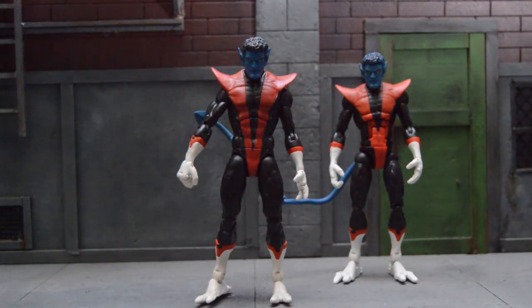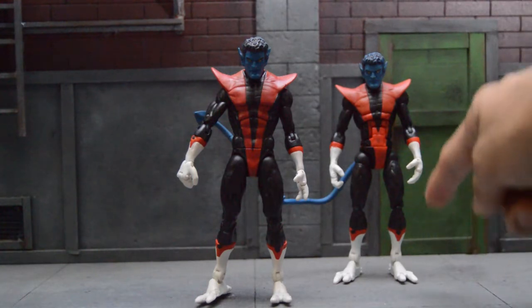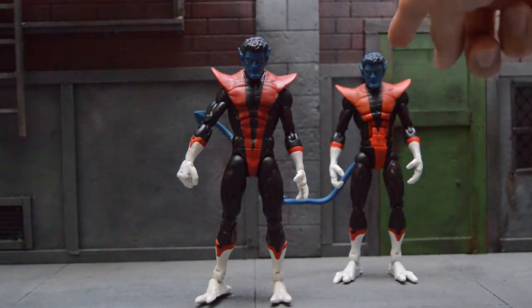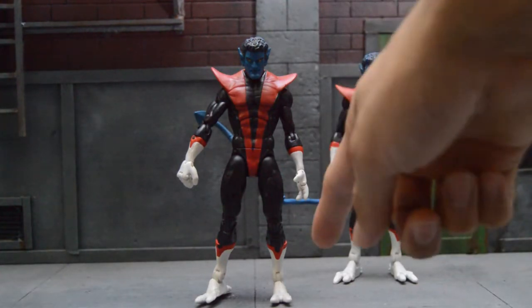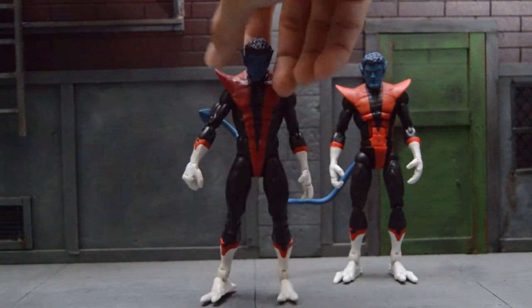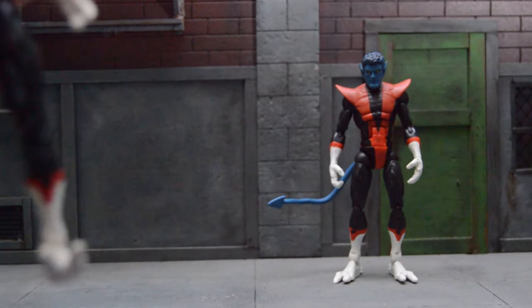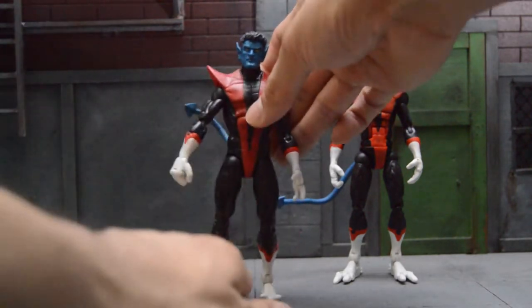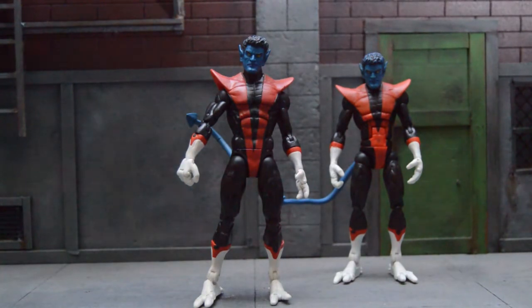We're actually using the Toybiz Nightcrawler arms, boots, tail, cowl piece, and head to make this into the Bullseye body — take out the arms, take out the boots, drill a hole in the butt for the tail, put in the cowl piece and then put in the head. Now for the head we did have to drill a little bit, but you don't have to use that Toybiz head — you can use any custom head you come across.